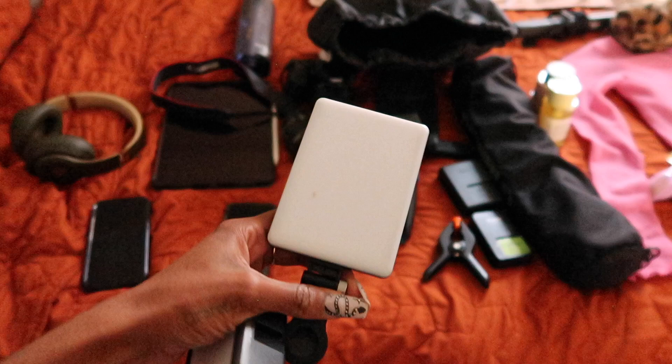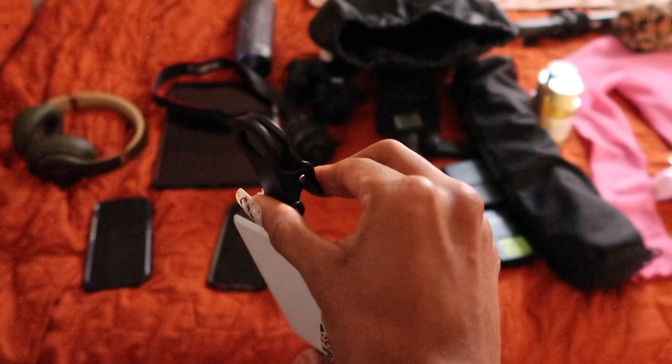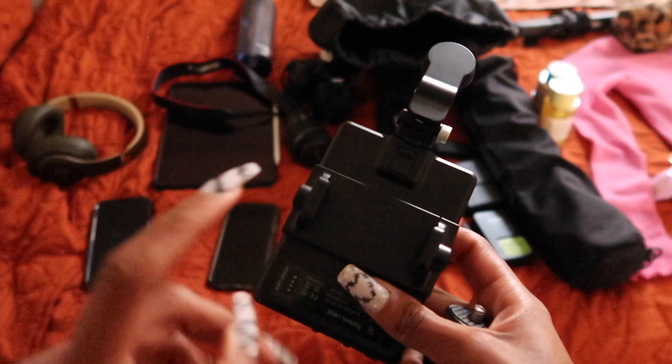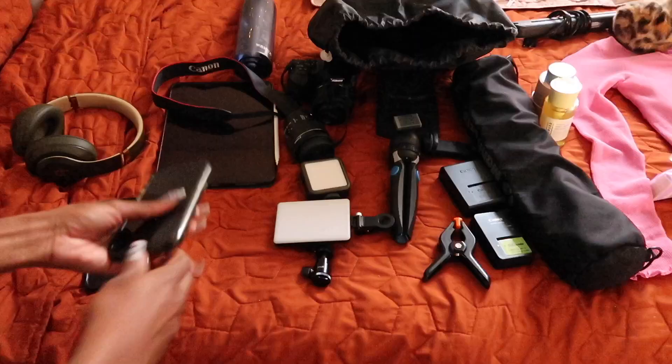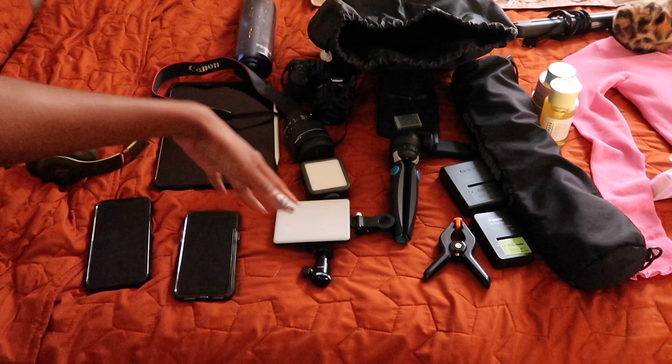This warm/cool light is amazing — I use it for all my selfies and take it everywhere. You can clip it onto things, or I have an attachment to put it on top of my camera, or on the back of a phone. Here's my old phone, which I use as a remote for my camera via Bluetooth. My iPad won't be used at the studio but will be for editing later.